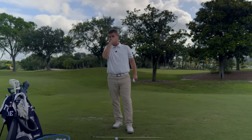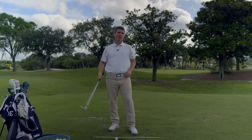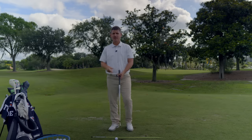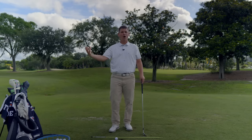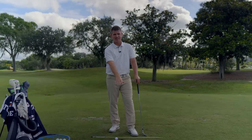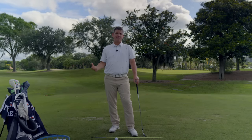I got news for you, and you're probably not going to like this news: once you start that process, you ain't going to stop it. You've got a lot of momentum and inertia working against you at that point, and the club is going to be going pretty fast. I don't know why you want the club to go fast over here — it doesn't make a whole lot of sense. We want the club to go fast down here. You start accelerating it over here, and by the time it gets down to the bottom, it's going to run out of gas.